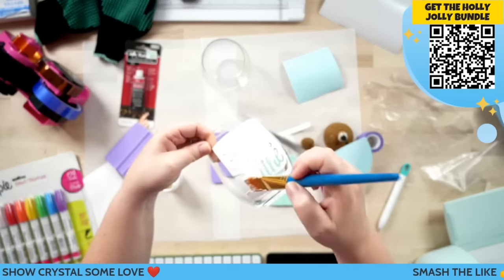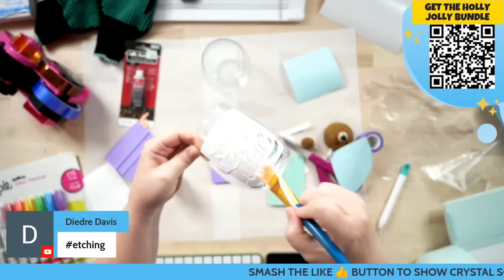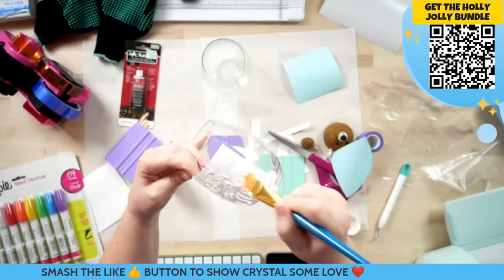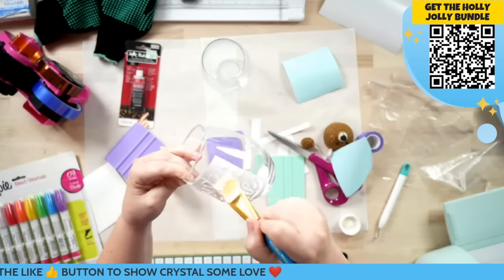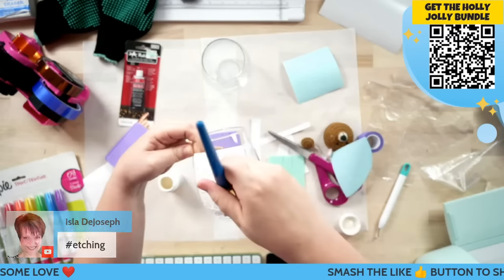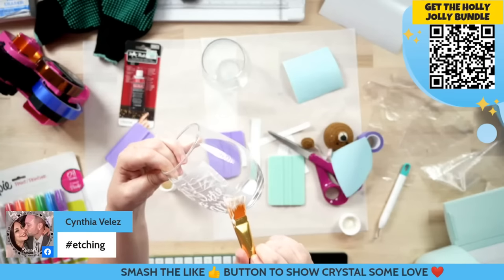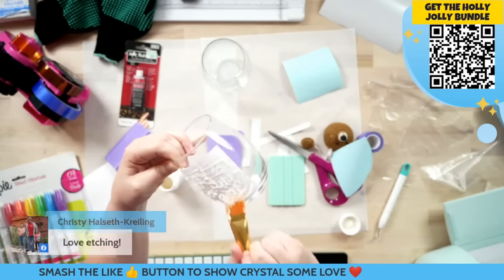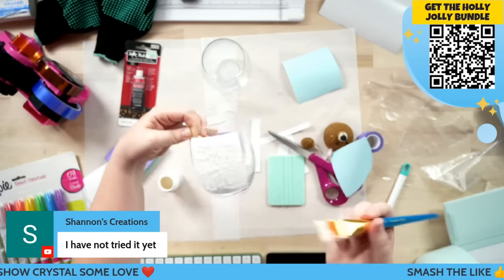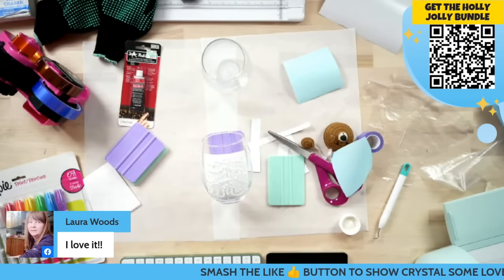You guys let me know in the comments below — have you tried etching before? I love it. I think it just looks so much more expensive and elegant, especially if you're making these as a Christmas gift. It's such a good way to spruce that gift up. You could still pull this off if you just want to put adhesive vinyl on your cup, or sublimate it on sublimatable items. I think that's pretty good — I may dip in one more time to get a little bit more at the bottom and then we'll let it set.